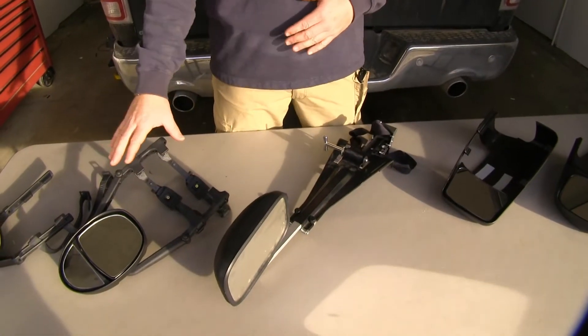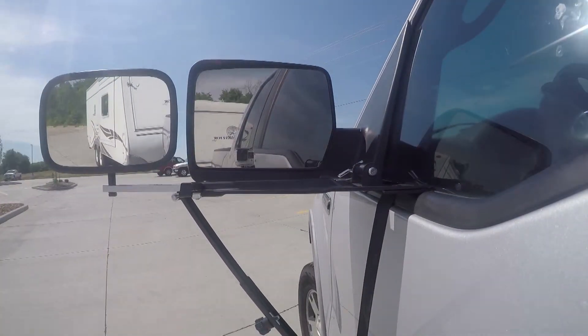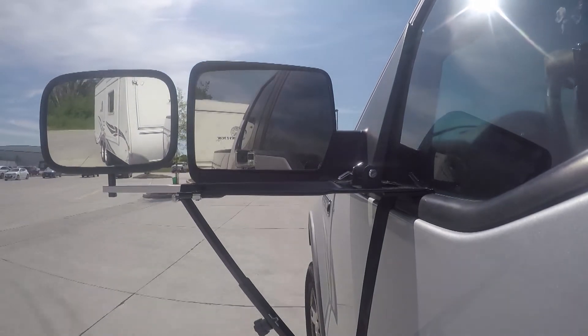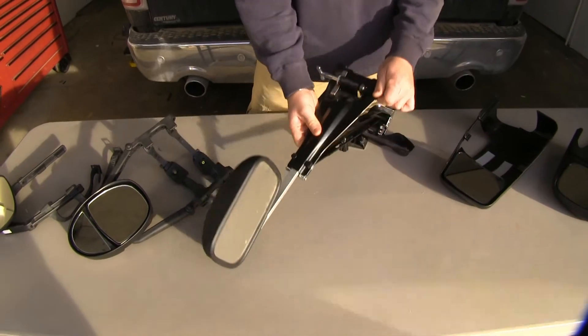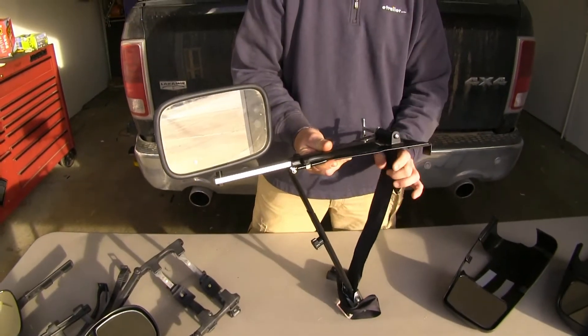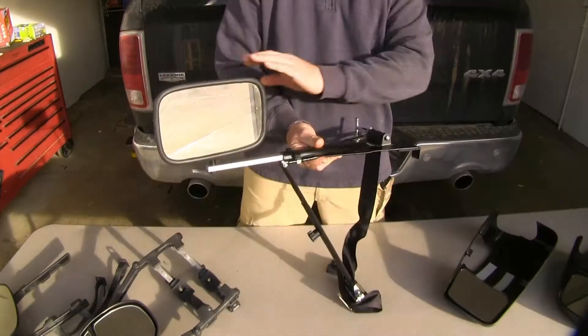Now the difference between our clip-on mirrors as opposed to this one is this one's going to mount directly to the door. Your clip-on mirrors you're going to get a little bit of vibration, they might move a little bit with wind resistance. Whereas this one that clips onto your door is going to have a seatbelt-like strap that's going to tighten it to your door, and you're going to get a lot less movement out of it.